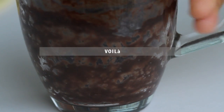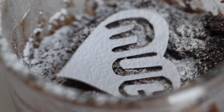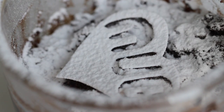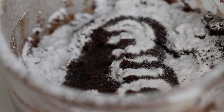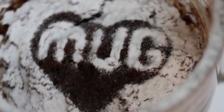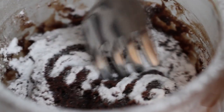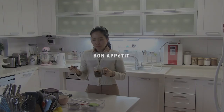Voila! The total microwaving time was 2 minutes today. Dust with confectioner's sugar on top. Don't have an oven? Do you want just one delicious Nutella fix only for yourself? This is it — it's quick and easy. Look at this texture; nobody can really tell it's microwaved. Bon appétit!